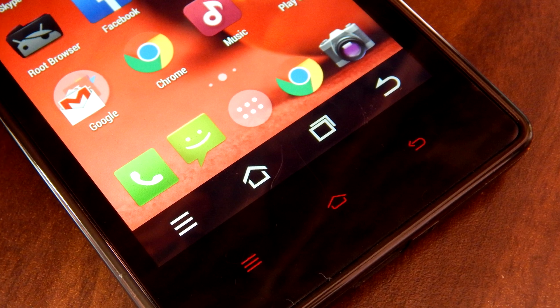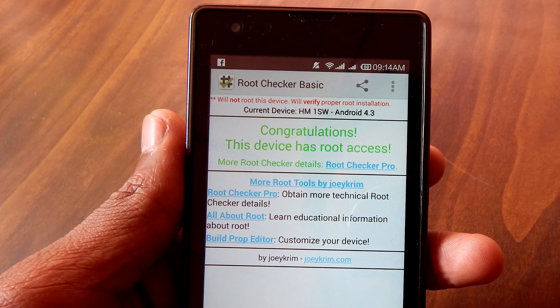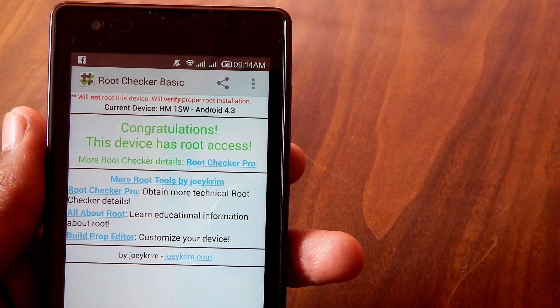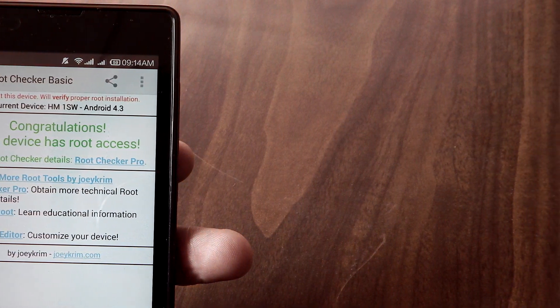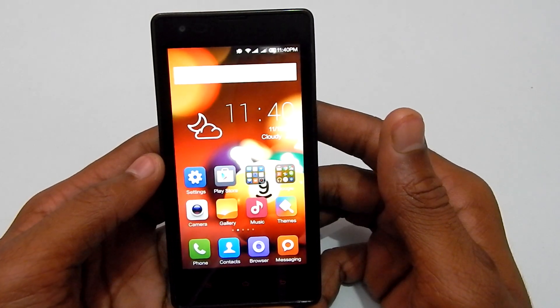Before starting the tutorial, I have to let you know that this will only work if your Redmi 1s is rooted. If you are not already rooted, or you want to know how to get root access on your Redmi 1s, I'll leave a direct link to my tutorial in the YouTube show notes. Alright, so I'm assuming that you are rooted, so let's jump straight to the tutorial.